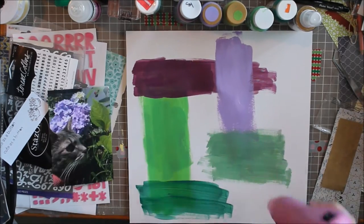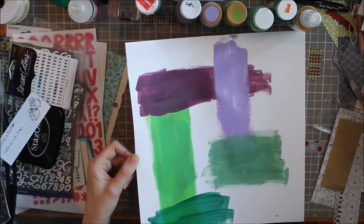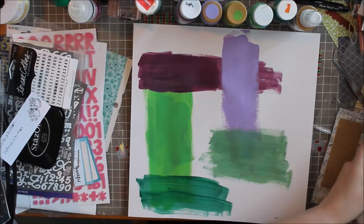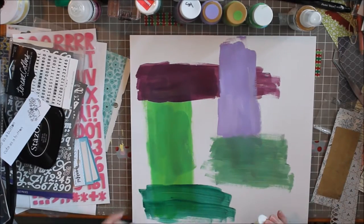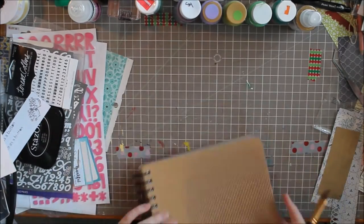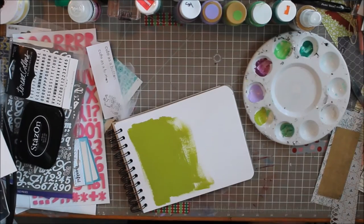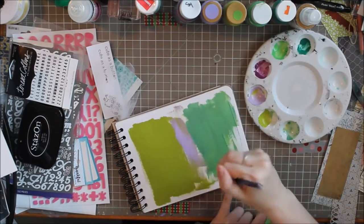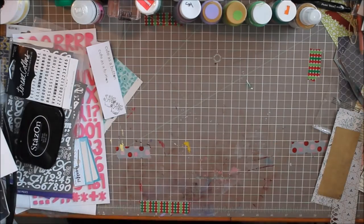I wanted to do that fun background I've been seeing other people do, where they just spread all the colors around and they look great together, but they usually don't do that with paint. They do it with gelatos or something that melds more easily than acrylic paints do, because that's what I tried using. I normally don't try to mix backgrounds with acrylic paints, but I tried it on this one. It didn't work out, so I'm using my extra paint in this fun little journal I have, just so it doesn't go to waste and dry up.